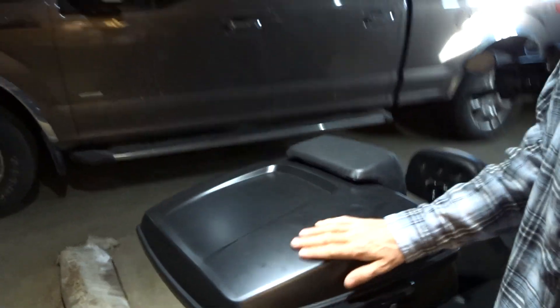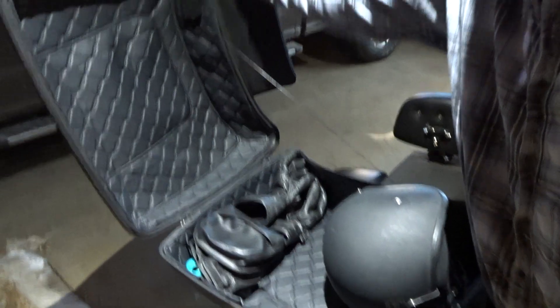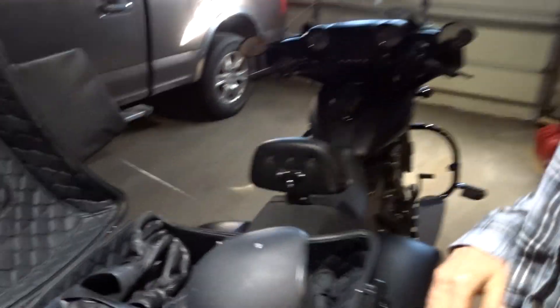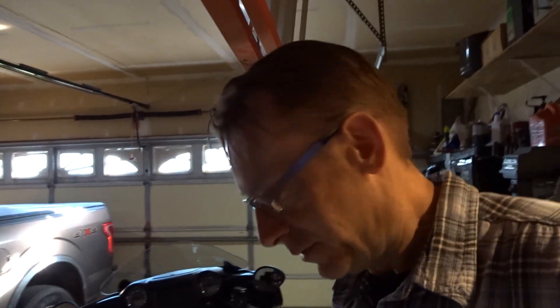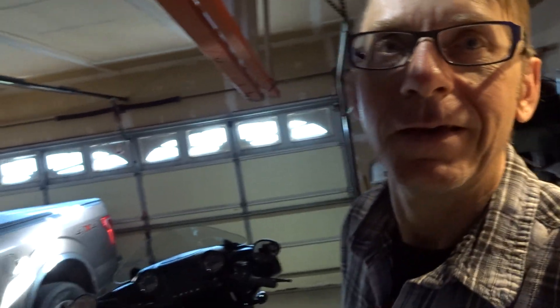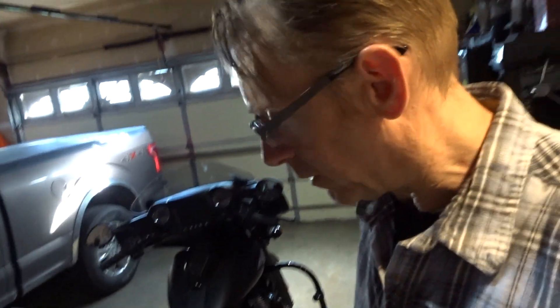Tour pack mounting update on the Chieftain — I've been running this Advanblack Chop Tour Pack. It's pretty cool, I really like it. It does a great job of storing everything I need. I fit my helmet in there, my gloves, everything goes in there. When I have to go to work I put everything I need in there, including a backpack for gym clothes so I can go run and play volleyball at work.